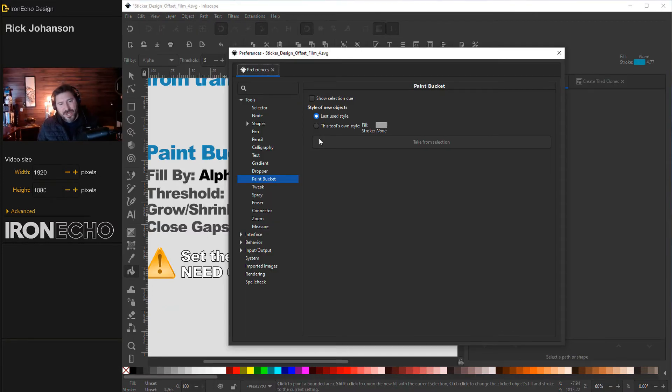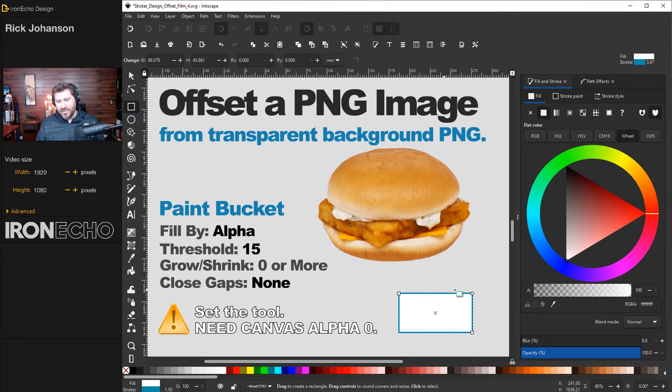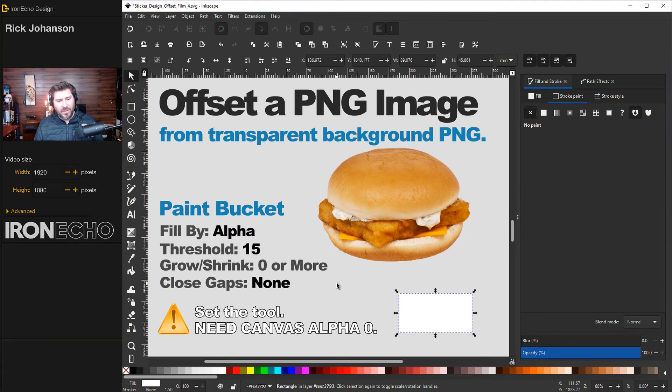A quick editor's note: inside Inkscape preferences you can set the paint bucket tool to its own fixed fill and stroke style. I'm assuming none of us have that set during this tutorial, but you can make it a default of your choice to avoid confusion. To prevent frustration, I'll grab the rectangle tool to check my current fill and stroke. I have a white fill with a turquoise stroke — I don't need the stroke, so I'll remove it. Now I know my paint bucket will spill out just opaque white, which is what I want.